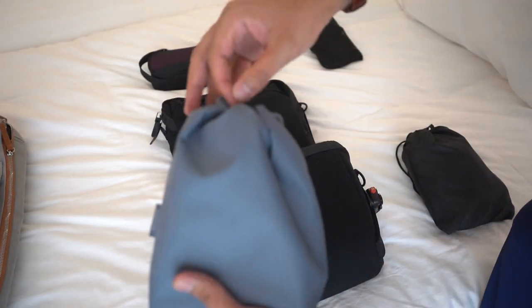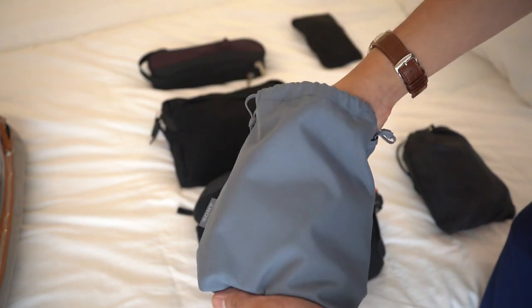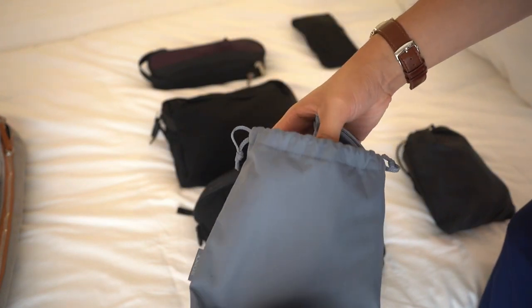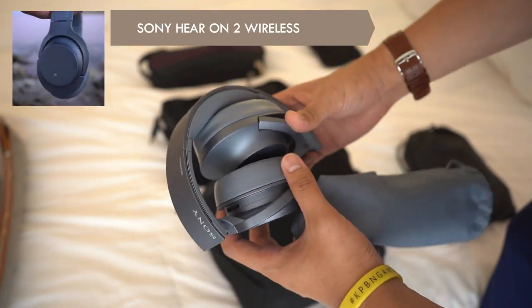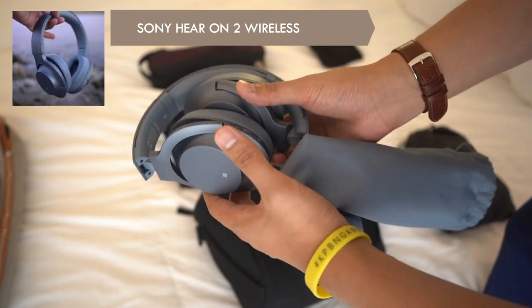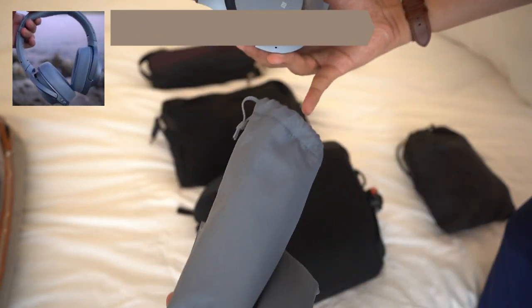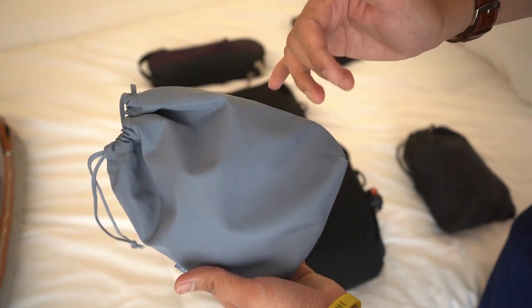Next up I have my audio. If I want to listen to music or do some editing and want to zone out from the exterior, I've got my Sony wireless headphones. Great active noise cancellation, NFC, and the battery life is insane — great for those flights. I've got the Moonlit Blue colorway which looks absolutely dope.